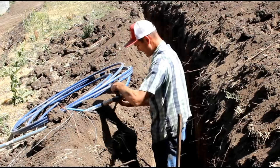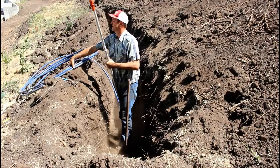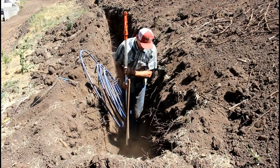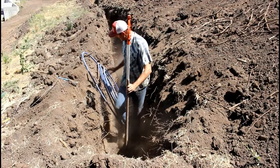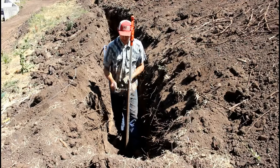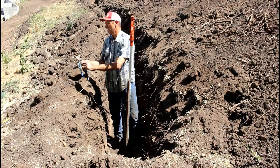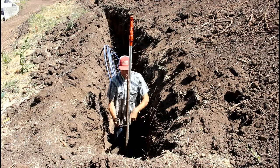The idea behind the yard hydrant is that once it's closed off, the water that is inside the pipe has the ability to drain out and drain out fast. Having a proper amount of gravel around the drain valve at the bottom is where this starts. Stability and gravel are probably the two most important things.